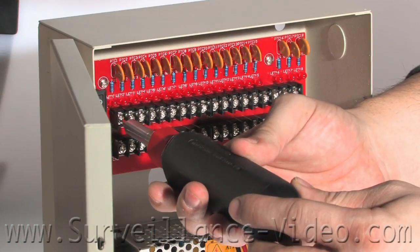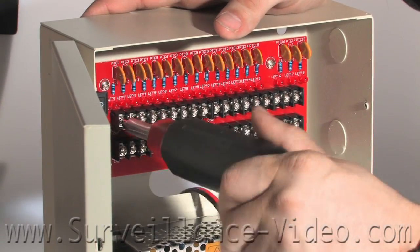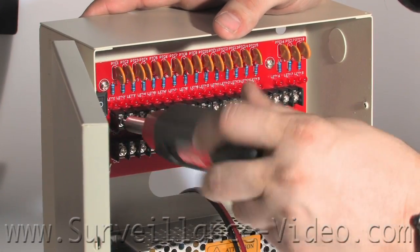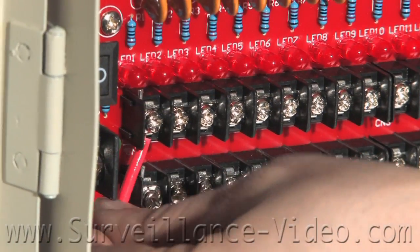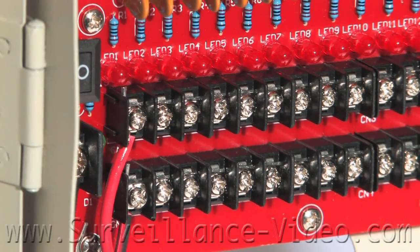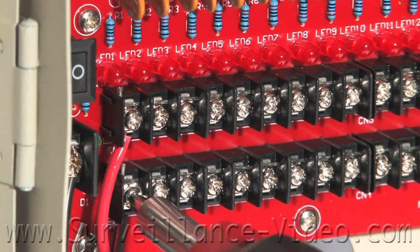The first thing you will have to do is loosen all the screws on your circuit board. Once you have them loose enough, insert the wires, make sure they are not touching so nothing gets damaged when you turn the power on, tighten the screws, and repeat this step as needed. Then connect the Siamese power video cables to your pigtails.